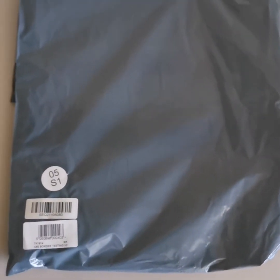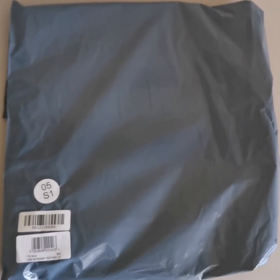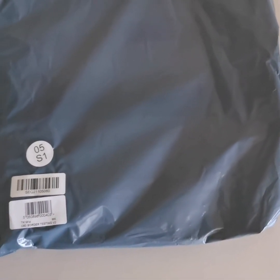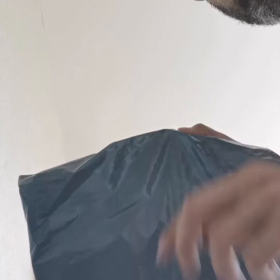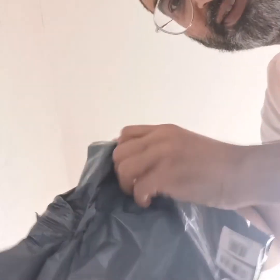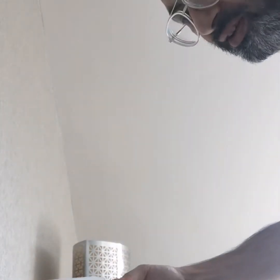This is the bag that came in the post inside a plastic envelope. I've taken it out and the testing kit is inside here. I'm going to open that and see what's inside. This is what the government sends you for testing and they charge you 210 pounds for it.